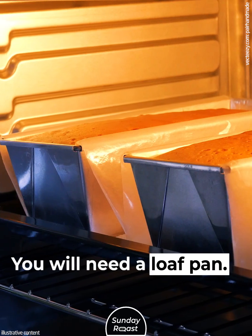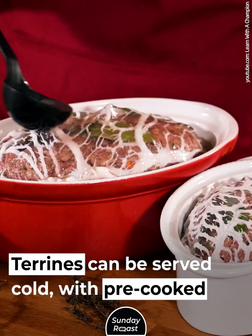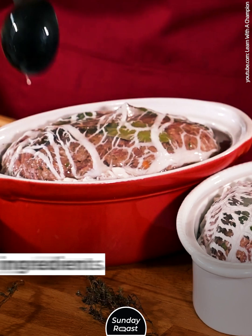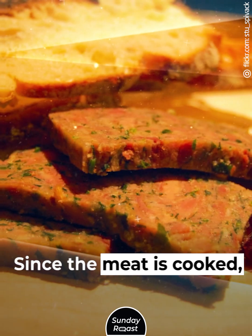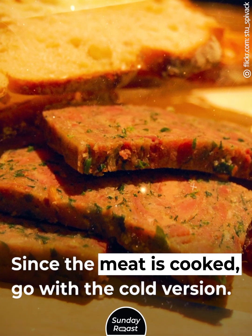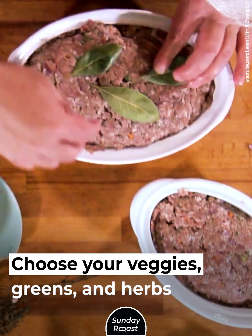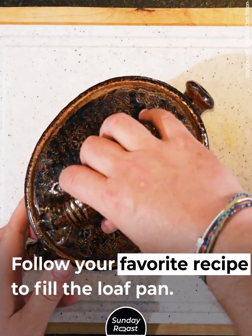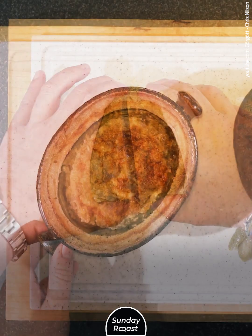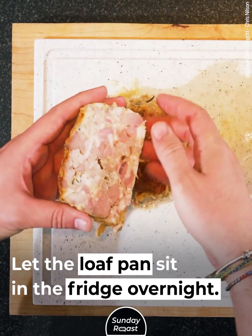Chop it for a tureen. You will need a loaf pan. Tureens can be served cold with pre-cooked ingredients. They get set with a gelatin-stabilized broth. Since the meat is cooked, go with the cold version. Choose your veggies, greens, and herbs to go with the meat. Follow your favorite recipe to fill the loaf pan, then let it sit in the fridge overnight.